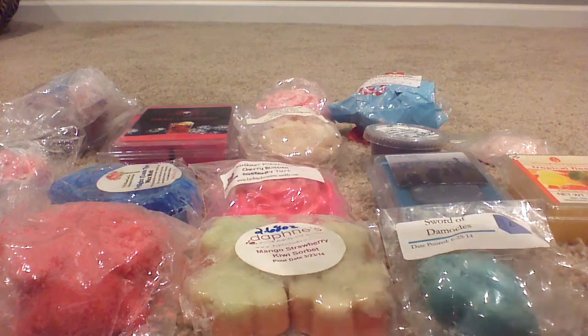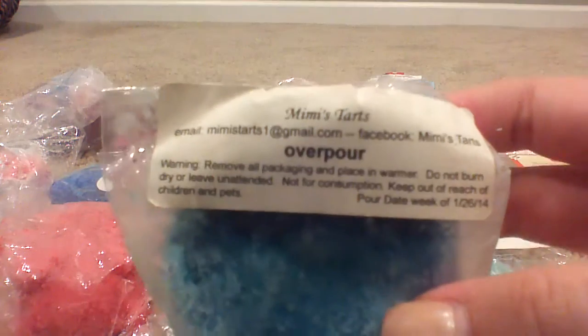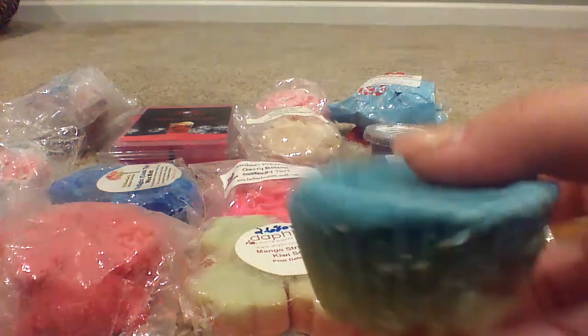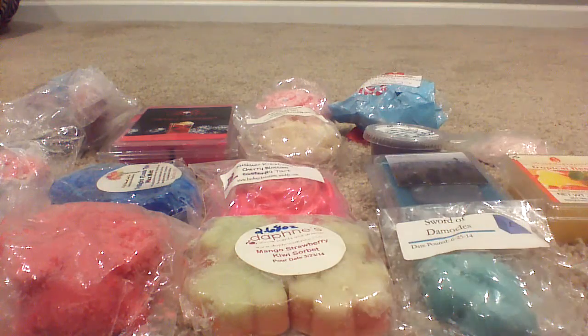Then I got a Mimi's in Overpour — I knew this one was an overpour, whatever the scent is. It smells really good. I'm definitely getting a lemon, like a lemon sugar Bundt cake — or maybe like a lemon poppy seed. I wanna say it's lemon Bundt cake. But on the bright side, I know that all of these are cured and ready to go whenever I want them.